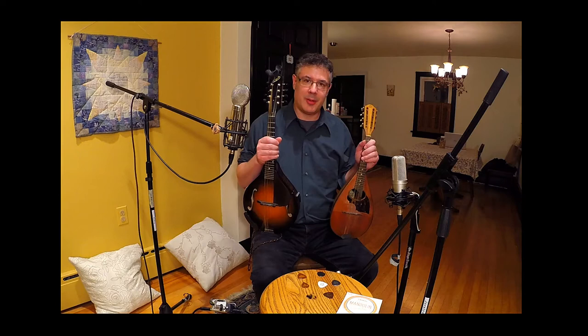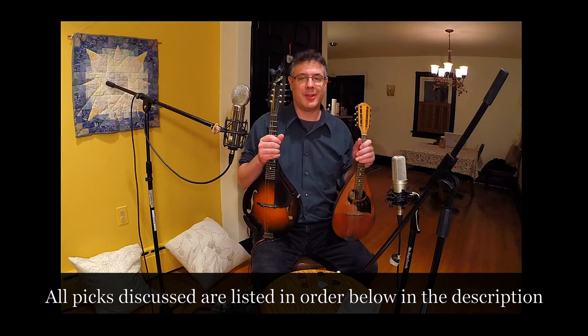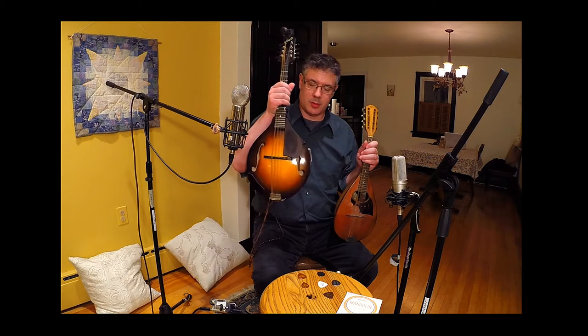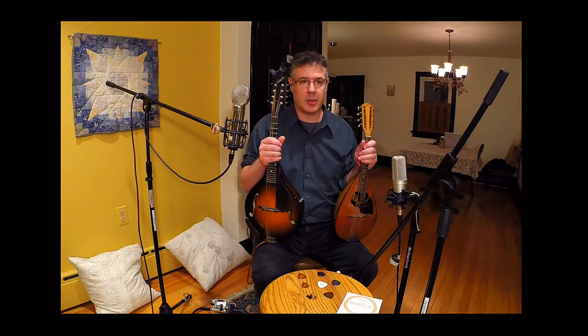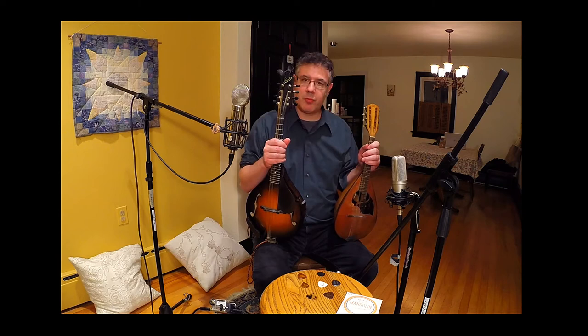My name is Thane Glenn and I put together a little video on best picks for modern arch top mandolins and classical bowlback mandolins. There's lots of stuff out there on good picks to use, so why am I adding another video into the mix? Well, I couldn't really find anything that compared picks for arch top mandolins and bowlback mandolins for modern styles and classical styles in the same place, so I thought maybe some people might find this useful.